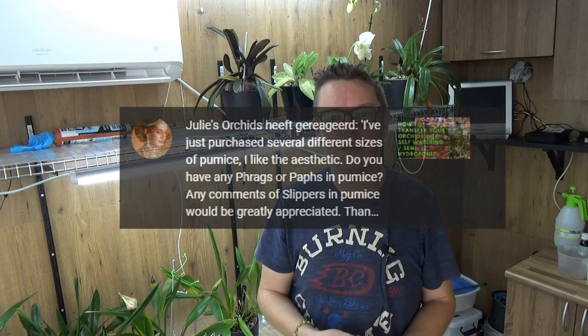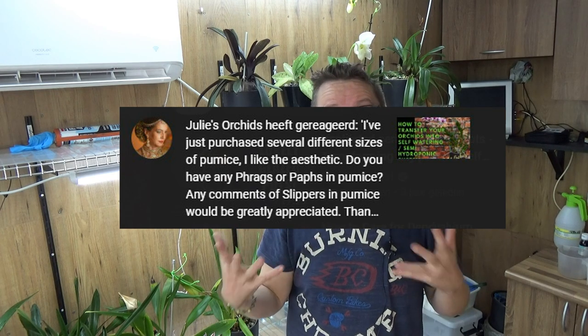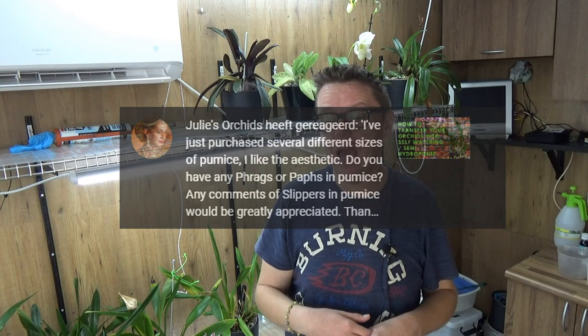Recently I got a nice comment from Julia's Orchids. She told me she had bought some different size pumice and really wants to know how I grow my slippers, which size pumice I use, if I use Cintiq, and some thoughts on the subject. That inspired me to make this video, since it's been a while since we did a slipper update. I'll put them on my potting table so I can have my hands free, lift them out of the pot, check the roots - and honestly I'm not completely sure if I grow them all in exactly the same way, so let's find out.